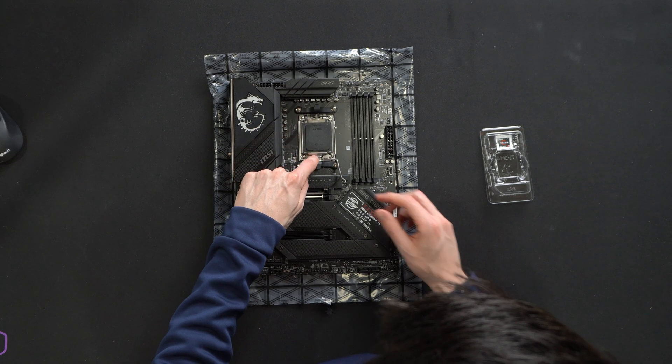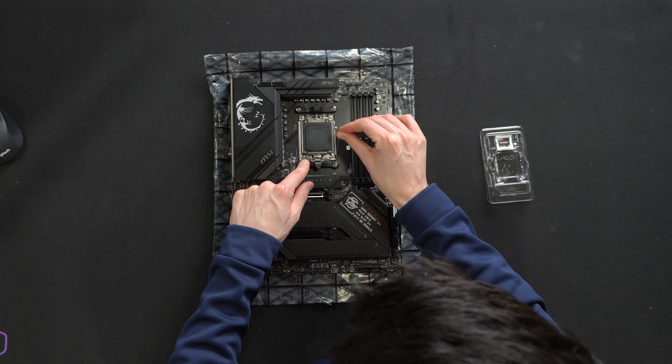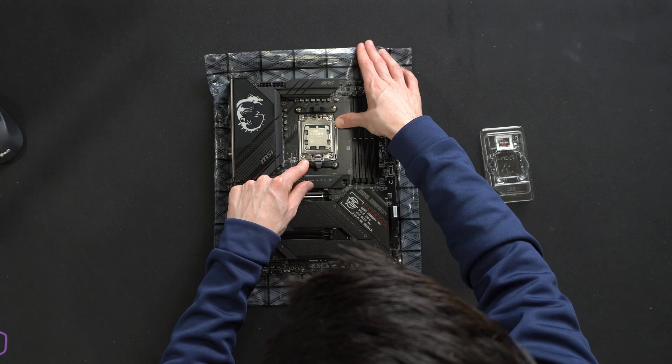Watch what happens here — we get some instant feedback. So now we're ready to tighten everything down, and the cover will just pop off like so.